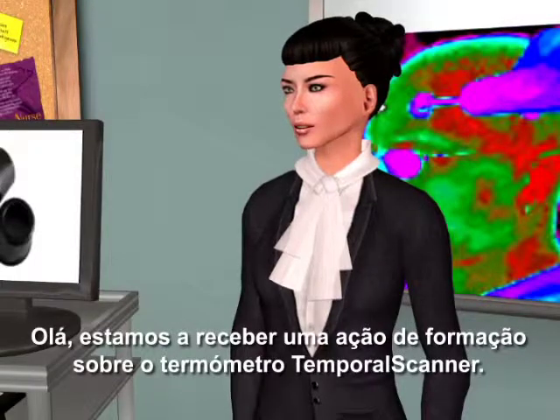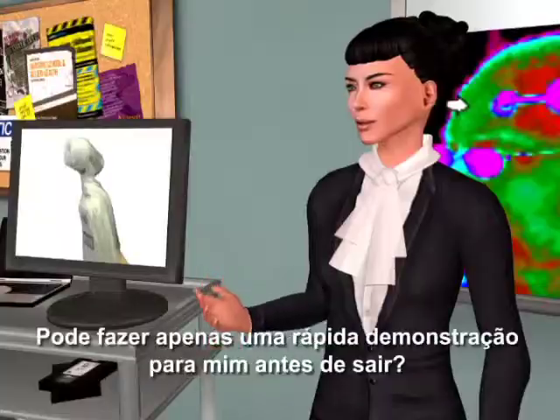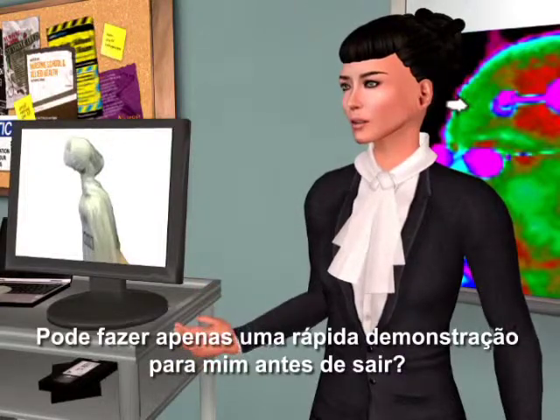We're having an in-service for the temporal scanner thermometer. Will you join us? No, don't need to — I already know how to use it. Would you just quickly demonstrate for me before you leave?